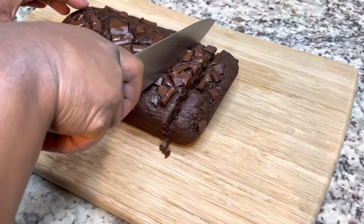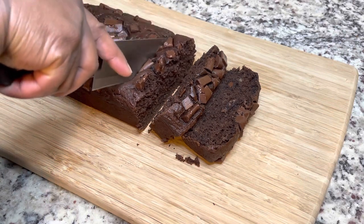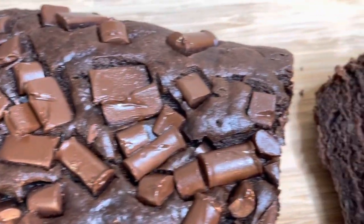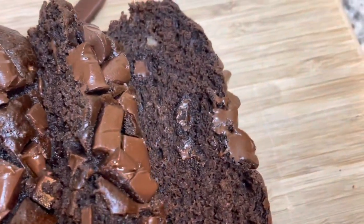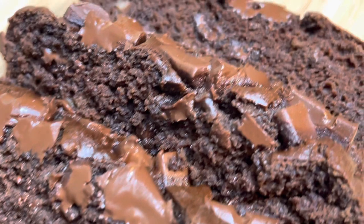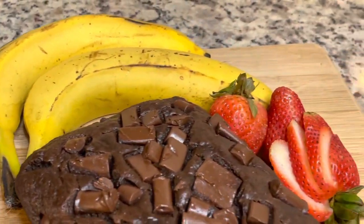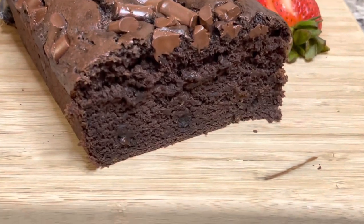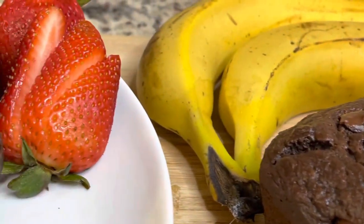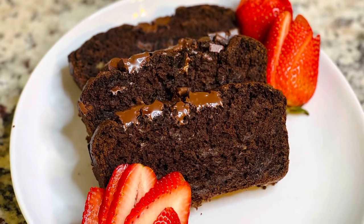I hope you guys enjoyed this recipe — it was really delicious. I love making vegan desserts and I hope you guys try this recipe. Please make sure you like, share, and subscribe. This is the finished product. I'll see you next time.